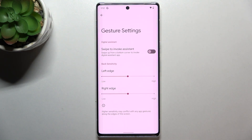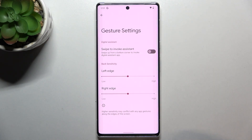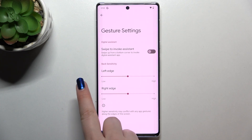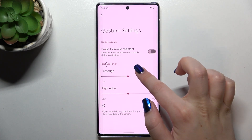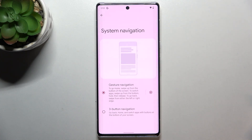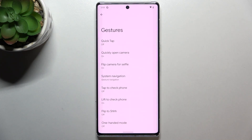Now let me show you how to use gesture mode. To go back to the previous page, you can swipe your finger from the left edge to the center, or from the right edge — it doesn't matter which side. As you can see, the back arrow appears and we go back to System Navigation.